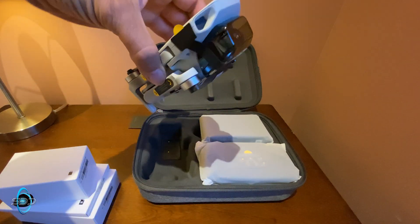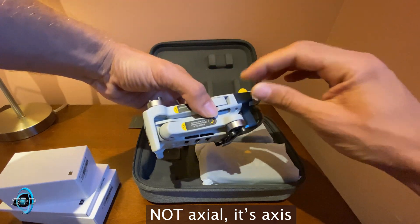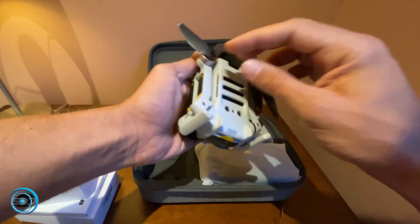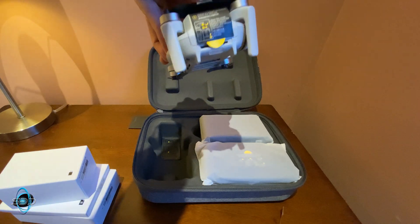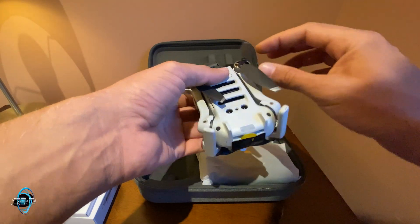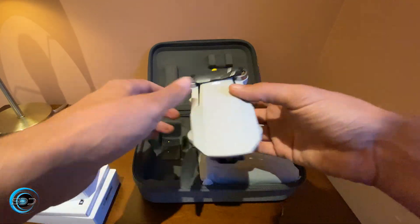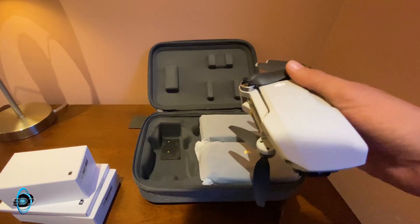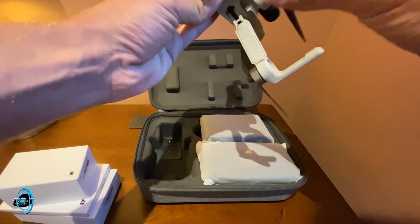For a drone of this size to have a three-axis gimbal system, that is pretty amazing. One of the biggest differences I notice is that the propellers are kind of already screwed in, whereas on the DJI Mavic 2 Pro the propellers are something you press in — you just click them in.